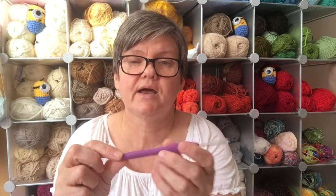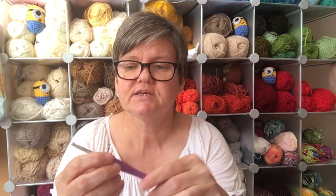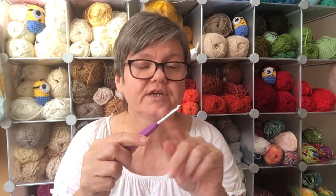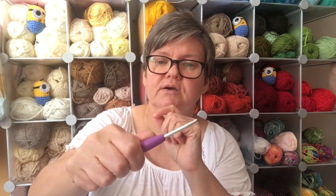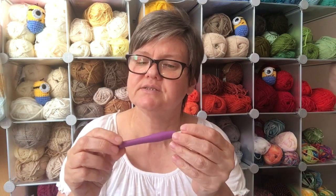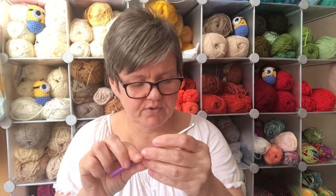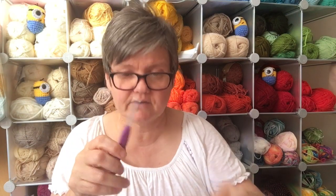Clover also make the Clover Amour. I've only got the one, and it has exactly the same lovely smooth head just in a different finish and color, along with an ergonomic handle. These are slightly more expensive because they have a soft-grip handle and come in pastel colors. You can buy them in a set on Amazon, but in my opinion they don't quite beat the original Clovers.